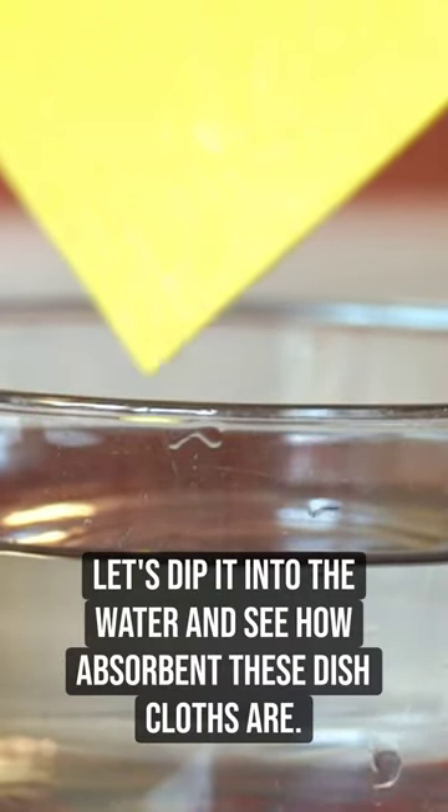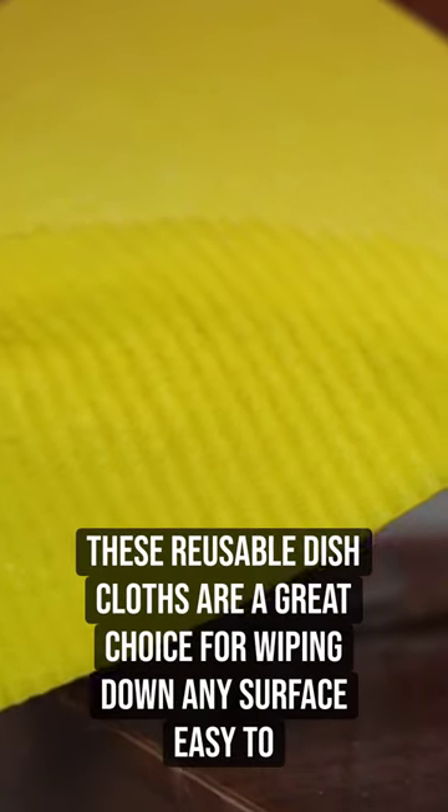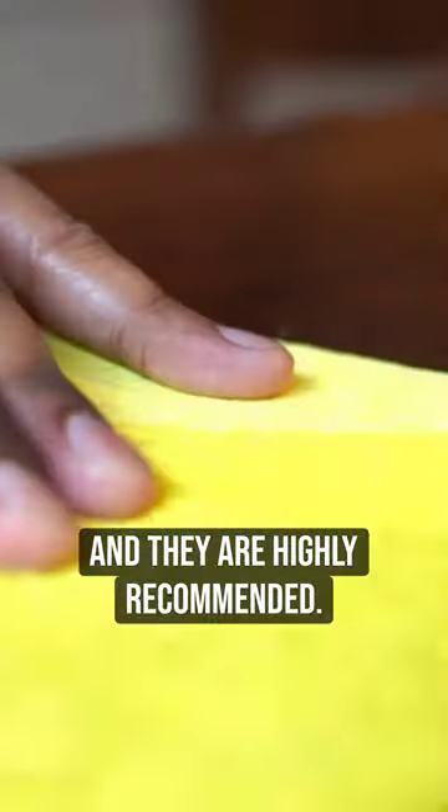Let's dip it into the water and see how absorbent these dishcloths are. Overall, these reusable dishcloths are a great choice for wiping down any surface, easy to use and maintain, and they are highly recommended.